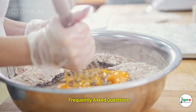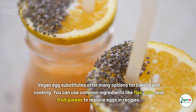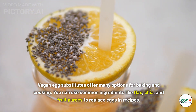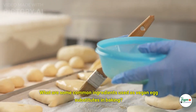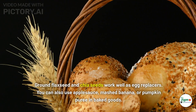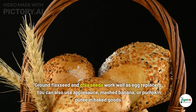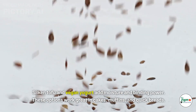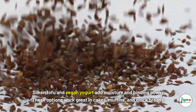Frequently asked questions: what are some common ingredients used as vegan egg substitutes in baking? Ground flaxseed and chia seeds work well as egg replacers. You can also use applesauce, mashed banana, or pumpkin puree in baked goods. Silken tofu and vegan yogurt add moisture and binding power, working great in cakes, muffins, and quick breads.